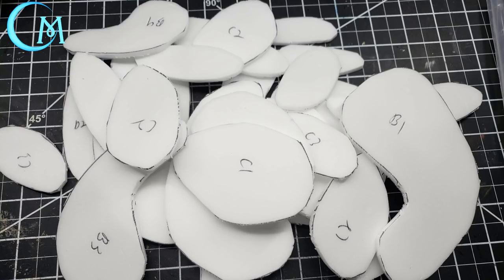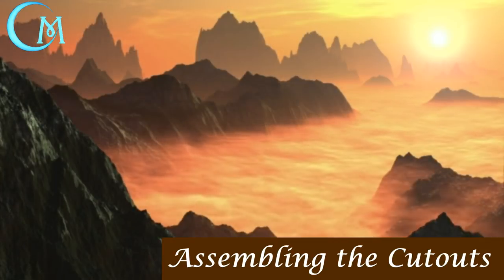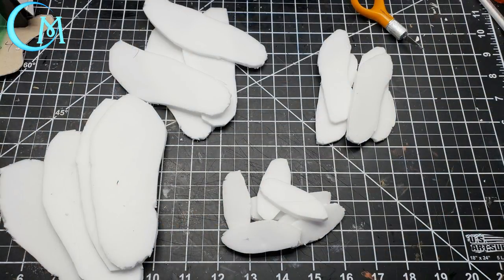A tip when creating these concentric patterns: make sure you have spaces where minis could stand. Give it some space here and there - you don't want a conical or funnel shape. You want ledges, ridges, and openings so that your minis can actually be placed on these pieces.